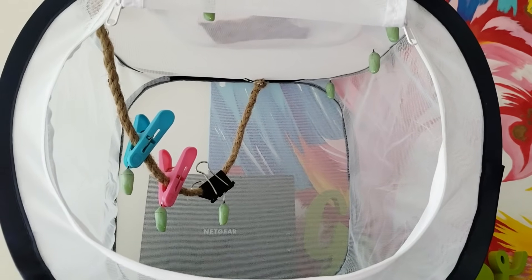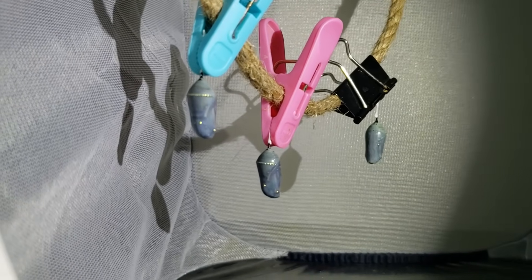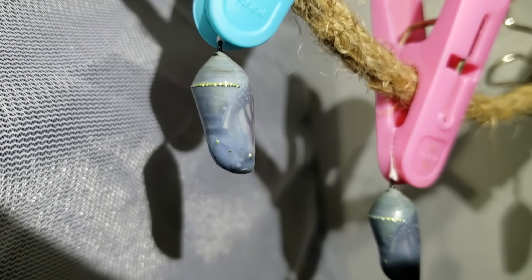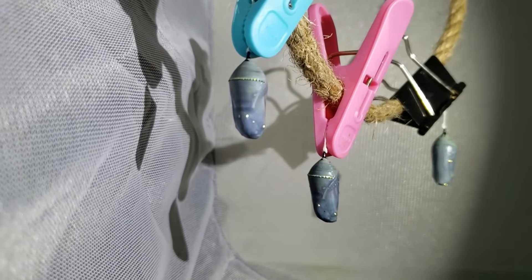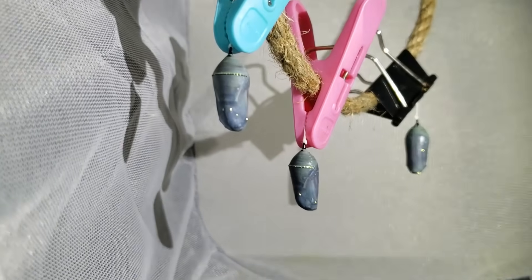I removed some and moved them over here to space them out so they have more space to hatch. Whoa — go closer — they're starting to become transparent. I'm seeing the outline of the wings. Oh my gosh, that's so exciting. We're going to have some butterflies. We're going to release them — it's going to be great to release them for more life.